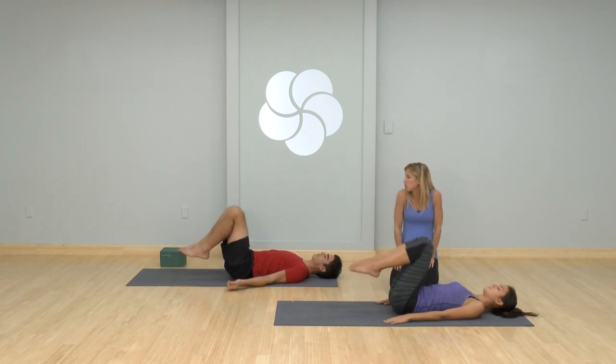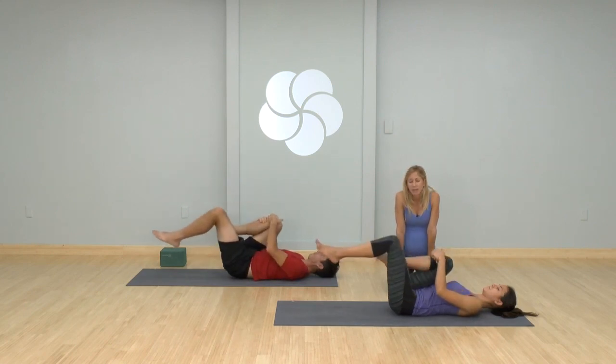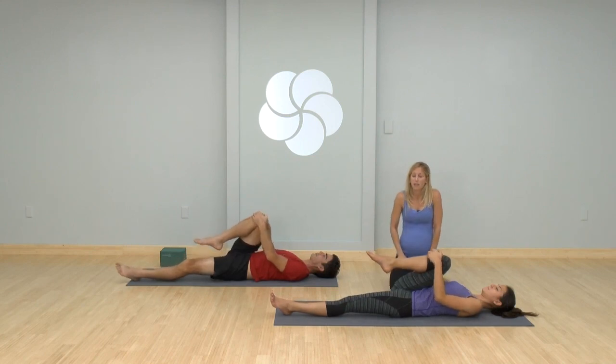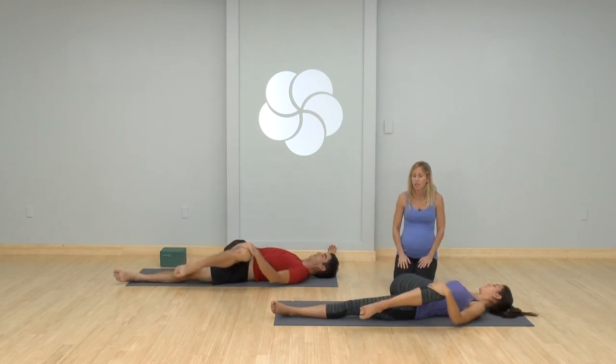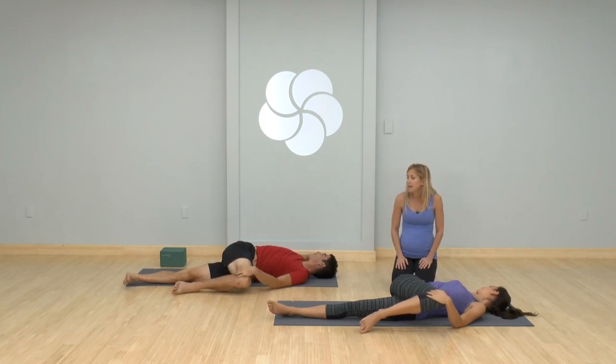Hug your knees into your chest. Give them a squeeze in. Keep your right leg squeezing, stretch your left leg out — I just want you to bring your attention to these simple stretches and movements. Drop it over to the side. Take a gentle twist. Have your right arm reach out. Have your tailbone elongate. Have your bottom leg stay straight.